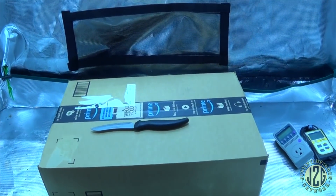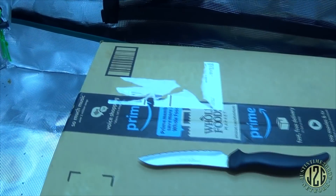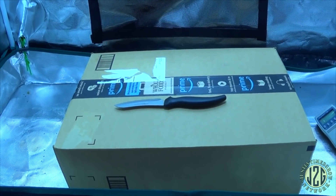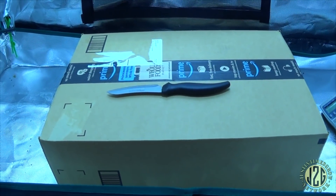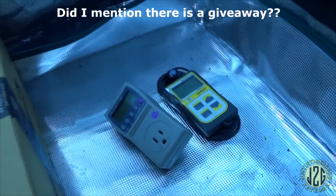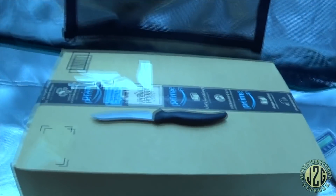Hey guys, Justin here in the Mars Hydro 2x4 grow tent. I've got another unboxing video for you. This is from Mars Hydro Amazon — as you saw in the giveaway, they're sponsoring it. This is actually one of the lights that's going to be given away. I'm going to unbox it, show you what comes with it, do a little testing — I've got my watt meter and my PAR meter.